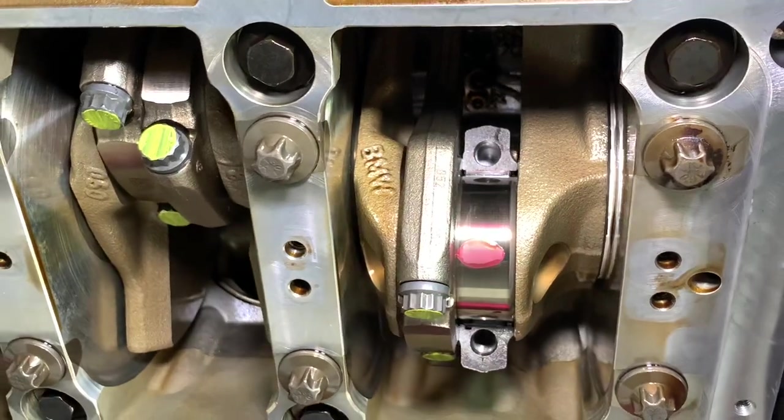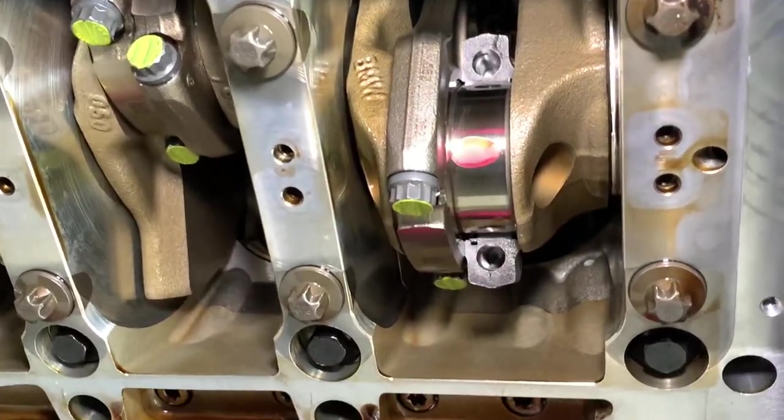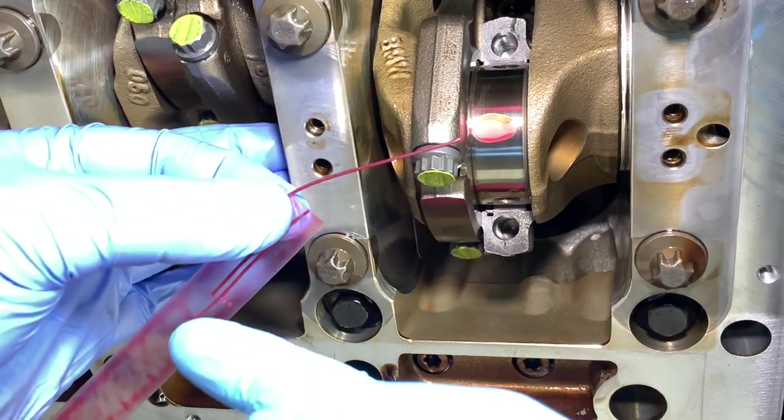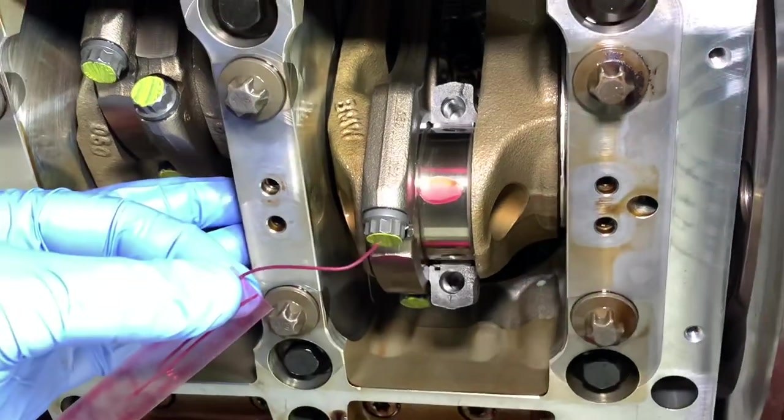To measure the clearance you have to use plastic gauge. I'm going to show you what it looks like when it's brand new — it comes from BMW in a packet, they're all exactly the same length, very flexible and soft, designed for measuring bearing clearances, and it doesn't harm anything.